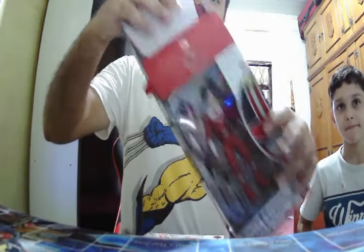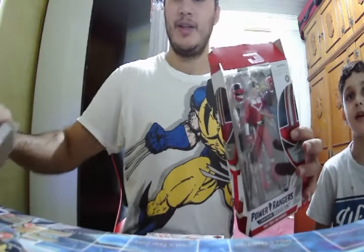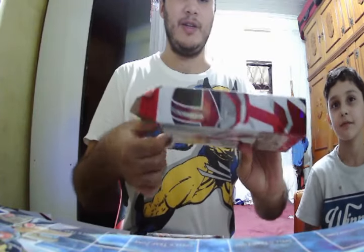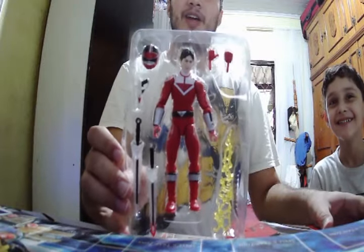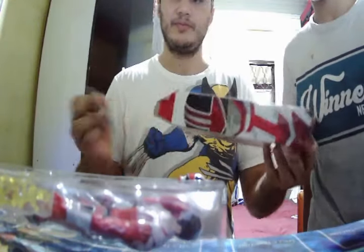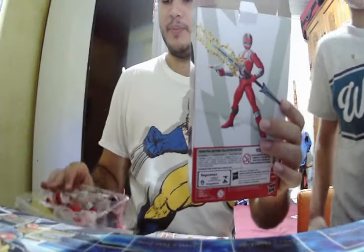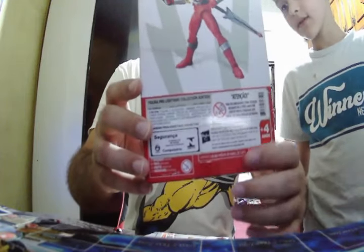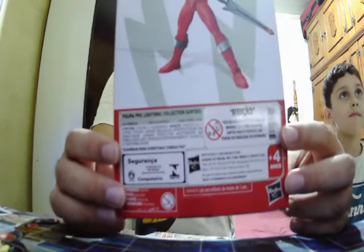So, opening the box here, we have this white cover here, which is very cool. And then we open up the plastic of the Ranger. Inside the box here we have some warranty and lots of info. Back on the box, I have the picture of the Ranger and some warnings. That is cool because it's all written in Brazilian Portuguese, so it was officially imported by Hasbro. This is very cool and cheaper than buying from the USA.